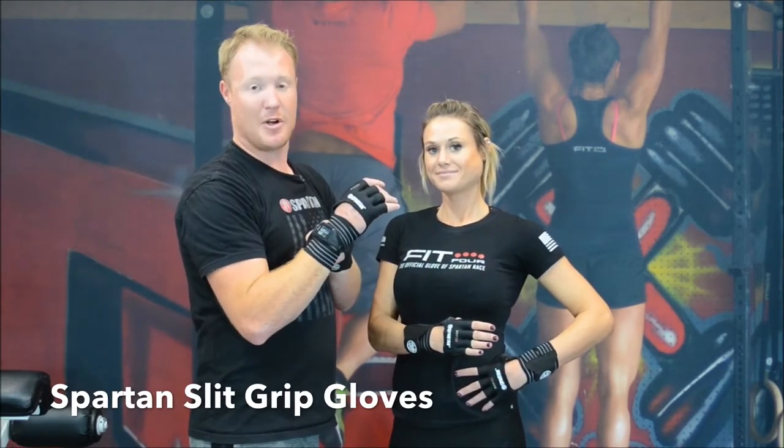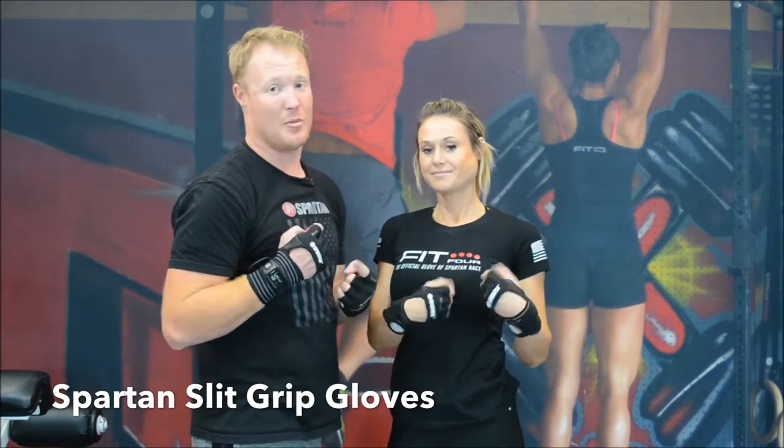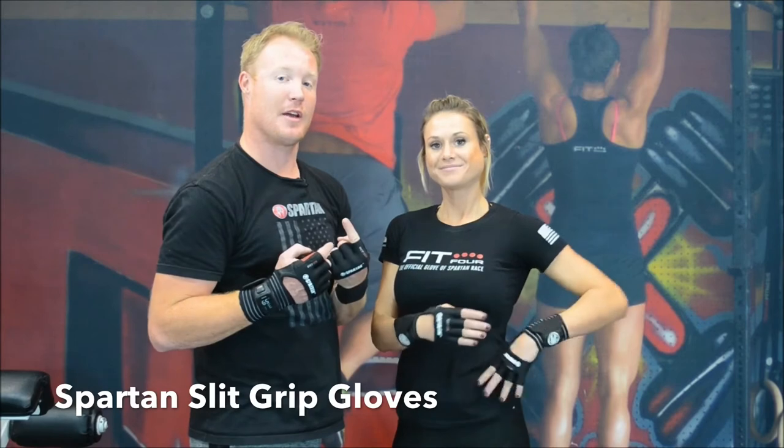The wrist wrap is also ribbed so that it's flexible and mobile, even if you had to do burpees. They are open designed, allowing it to breathe and dry out very quickly, and they're only one millimeter thick.